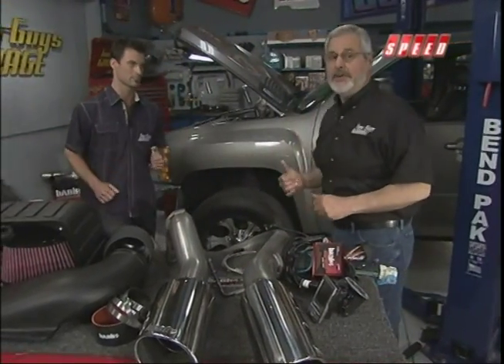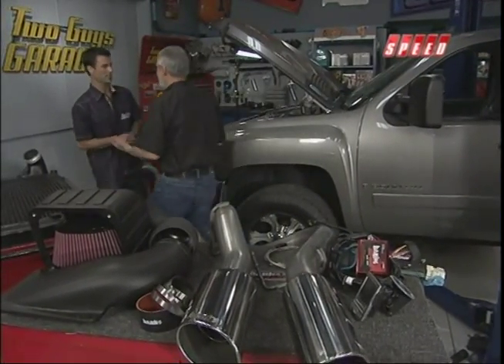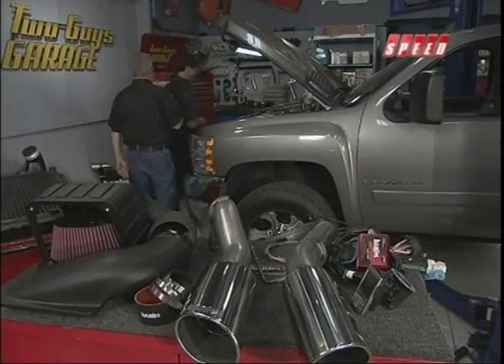First thing we need to do is tear the front of this truck down so we can put our intercooler in. You ready? I'm going to supervise. Let's get some tools.